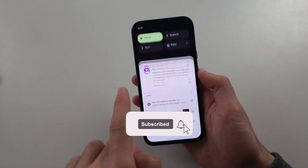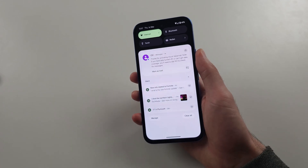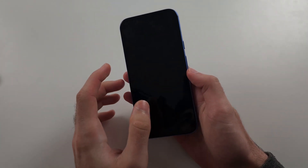You may get a message saying that your battery meter is not working on the Pixel 8a. What's happened is that the connector to your battery has issues, so we can try and resolve it.